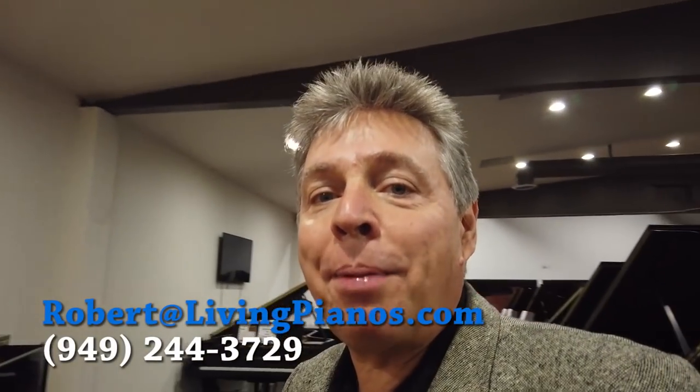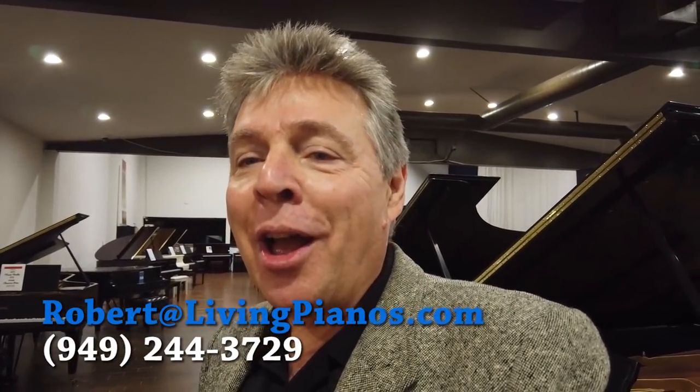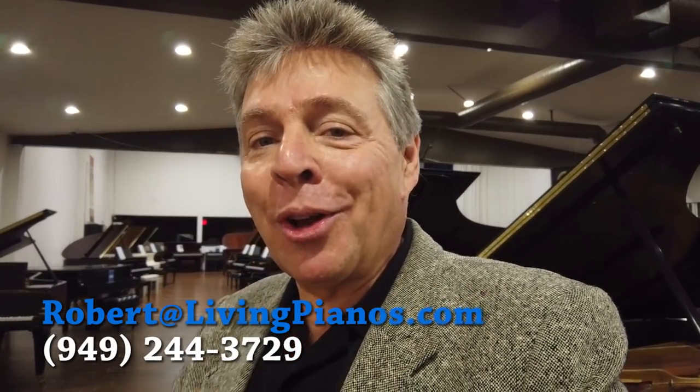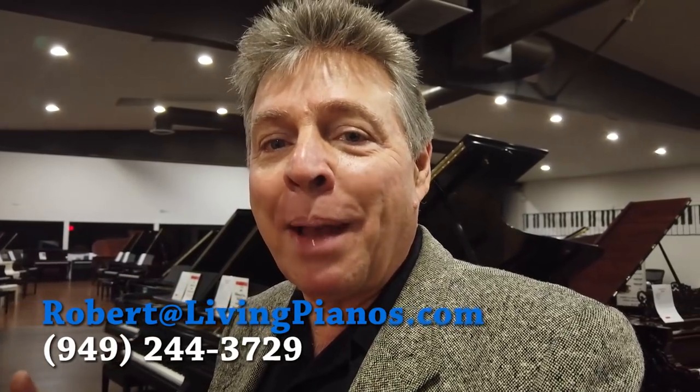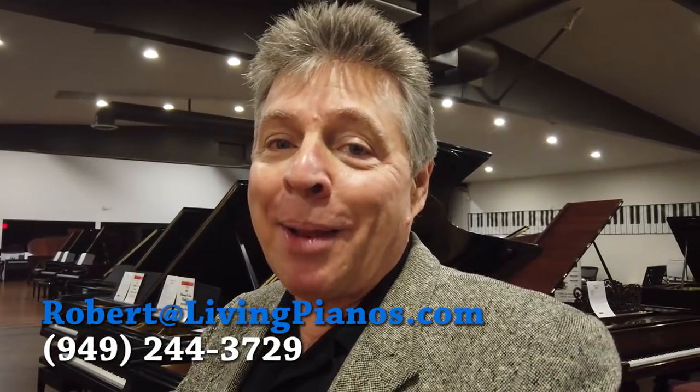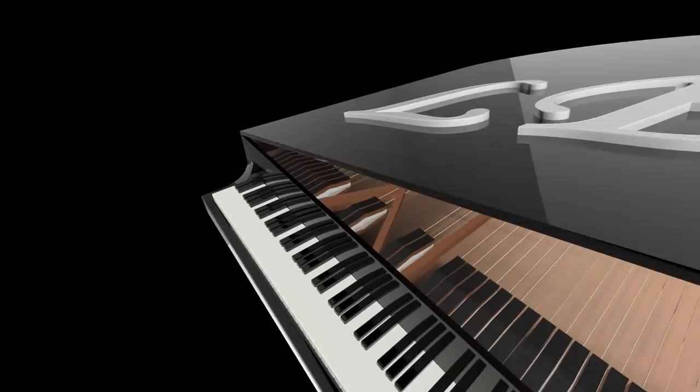So that's just the tip of the iceberg — that's one of the benefits of grand pianos compared to upright pianos. The pedals are a whole other story, which I'll cover in another video. I hope you're enjoying this. Once again, this is Robert Estrin at livingpianos.com, your online piano store. Thanks for joining me. I'll see you next time. Bye.